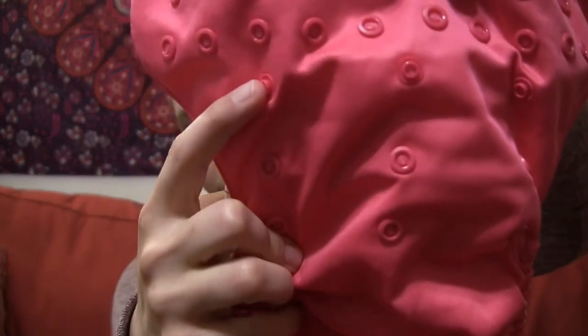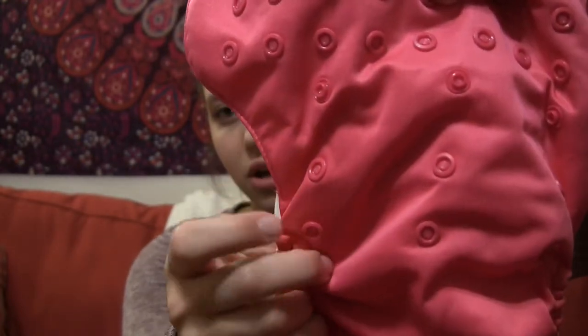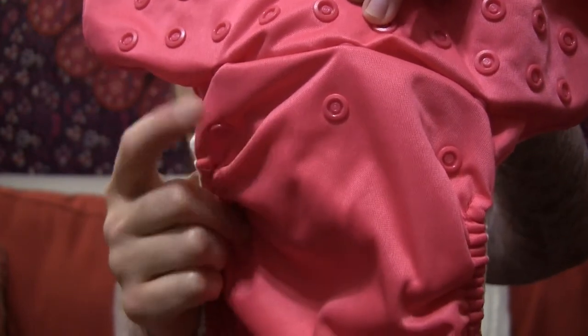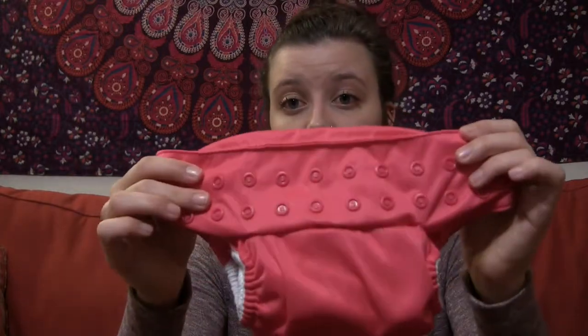You will also notice the three snaps going down here. Right now I have it set in the large setting — these two snaps snap into this one, so having both open is the large size. Then if you want to make it into the medium size, the middle one snapped with the top is size medium. And lastly, this is the smallest size it goes. I didn't start cloth diapering Emerson until one month, but in the smallest size they worked perfectly for her — she was a seven pound, eleven ounce baby, so right around a pretty average size.